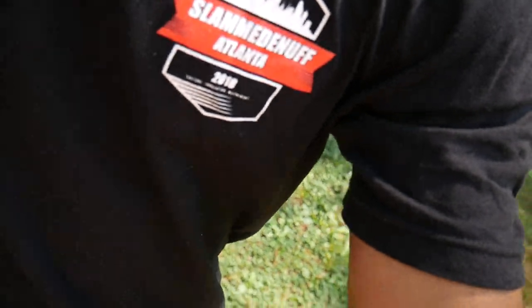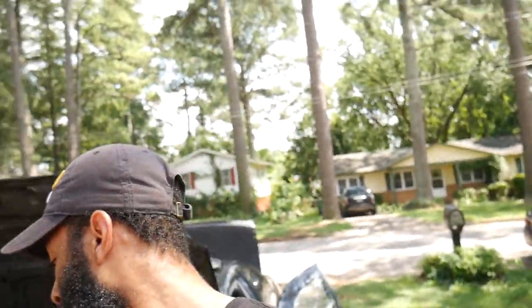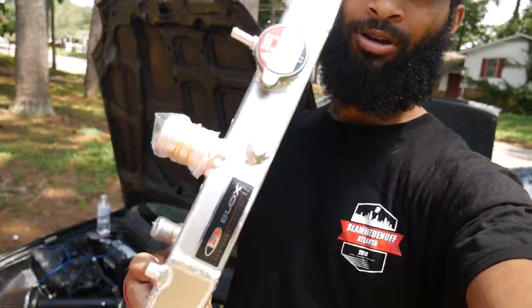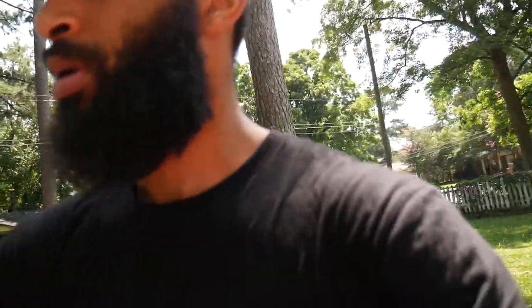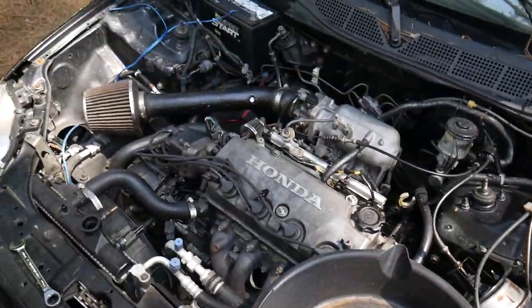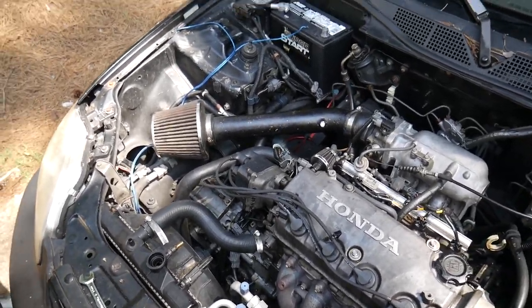All right everybody, welcome back to Barbells and Burnouts! So Floyd is here helping me with this issue I have. Remember I told you guys about the car overheating? I went online and ordered a Blox radiator and a Blox racing radiator fan to go with it. Right now we are about to mount it and put it in there. Excuse the dirty oil pan — we're gonna use it to catch the radiator fluid. We're gonna mount it in there and see if we can get the car running again today.